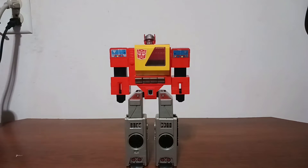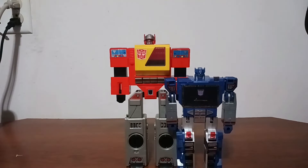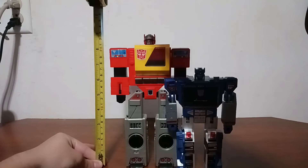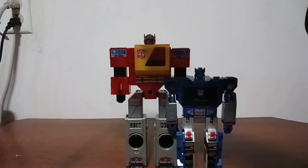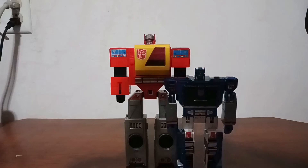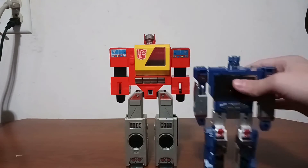Here is Soundwave and as you can see he is a lot shorter than Blaster. Blaster is very tall because of how big his robot mode is — he's actually about nine and a half inches tall, maybe a little closer to nine inches, and Soundwave is about seven inches tall. They don't scale at all, but G1 was never really about scale, so I think these figures look good together.